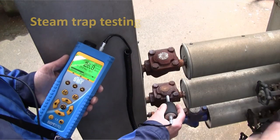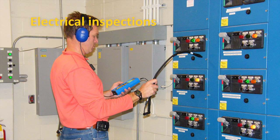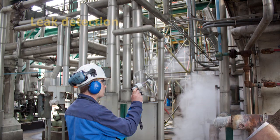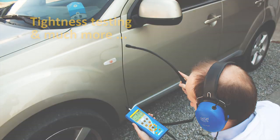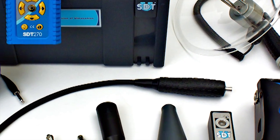the SDT-270 is also kept busy testing steam traps, inspecting electrical systems, troubleshooting hydraulic systems, finding compressed air and vacuum leaks, tightness testing vehicles and vessels, and so much more.